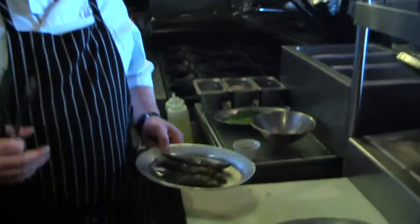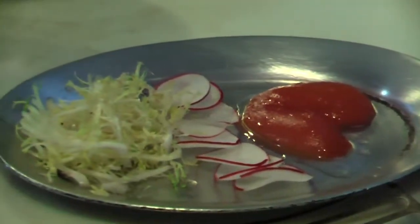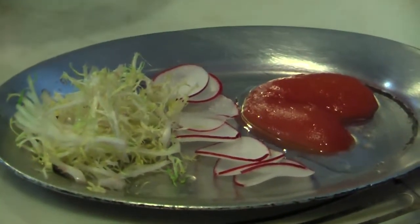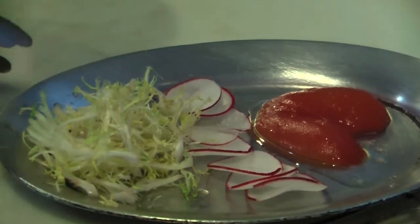Since sardines and anchovies are more of a Mediterranean style fish, even though they're caught here in the Pacific, we're going to create a dish that represents the Mediterranean. So we're going to use oven roasted tomatoes that we roast with olive oil, garlic, thyme, parsley, and some sea salt, some fresh radish, some Belgium endive frise, and then we're going to do an olive tapenade.